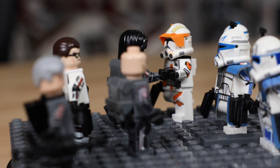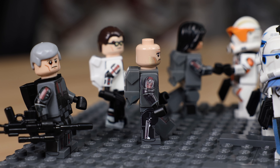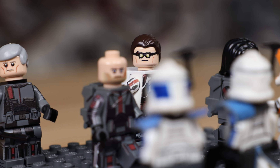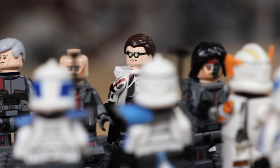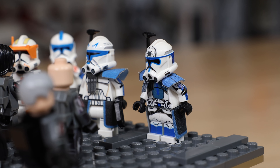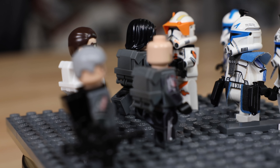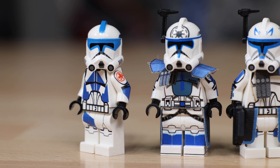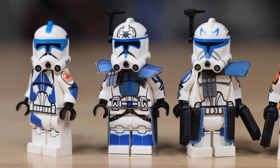I absolutely love how all these figures came out. These are custom printed figures — they're not using paint, they use genuine printing, just a different method. I know some of you will note there's some fall-off printing on the sides of the helmets, but overall I'm really thrilled with the way the figures came out.